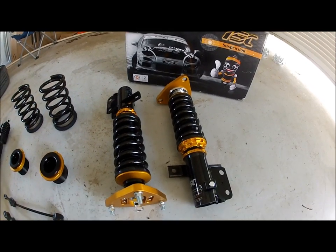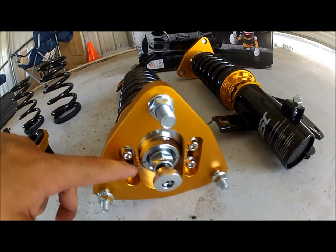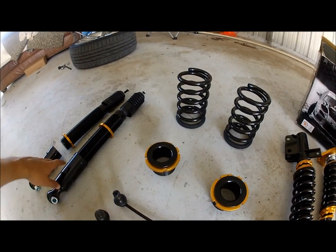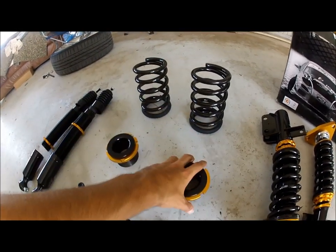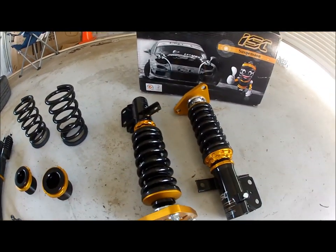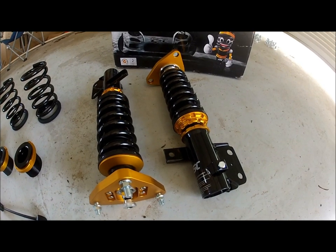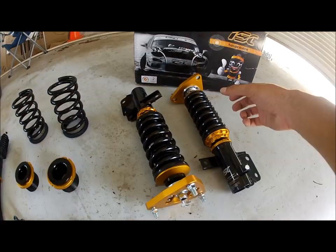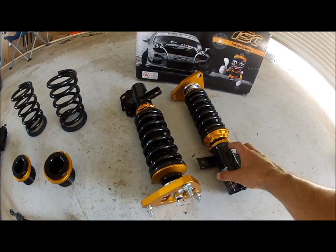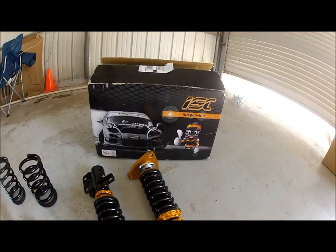This is basically the front coilovers. They do have camber plates on them. These are your rear components: your actual shock, the springs, and the cap for the springs. One thing to note about these coilovers comparing them to BC coilovers, which we currently have — the internal components are thicker than the BC components.